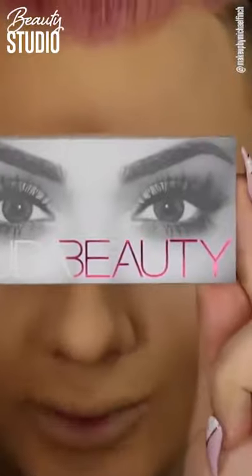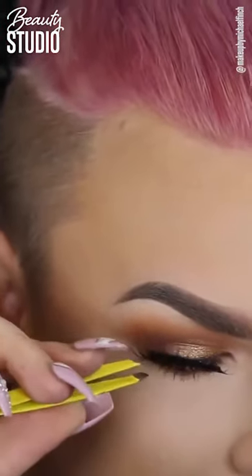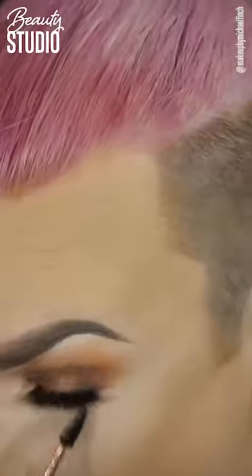Moving on to lashes — these are the Huda Beauty in the style Sasha number 11. The lighting was a little off but it all worked out in the end. I'm sticking the eyelash on with the House of Lashes Black Lash Glue. I wait until it dries and then just scratch off any excess with a spoolie — that's the best way to do it.